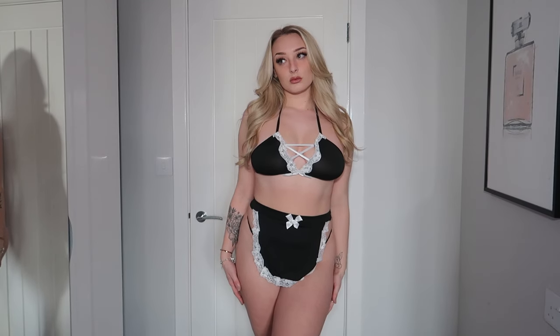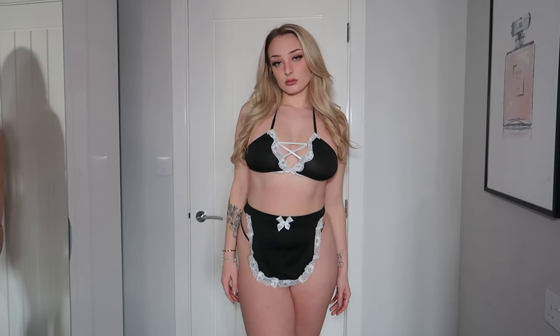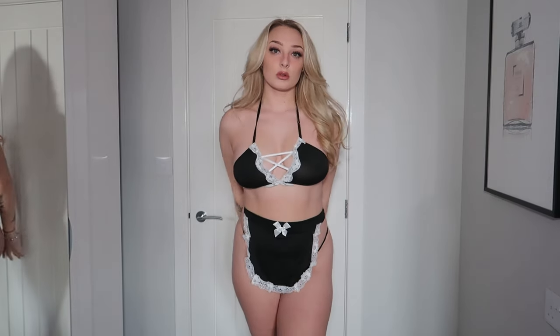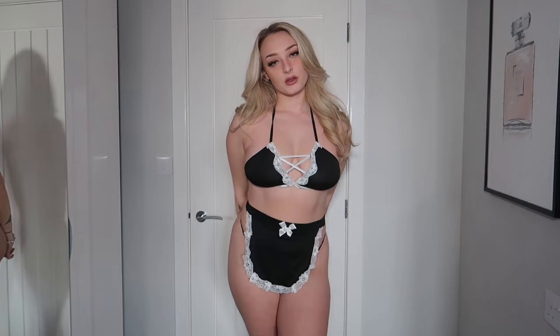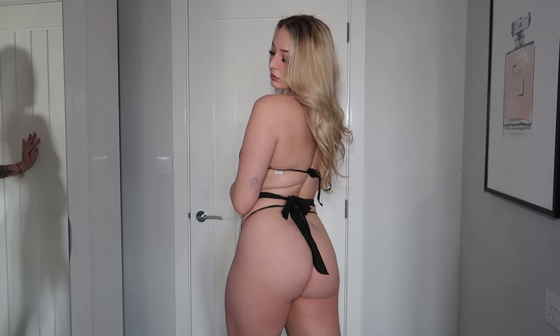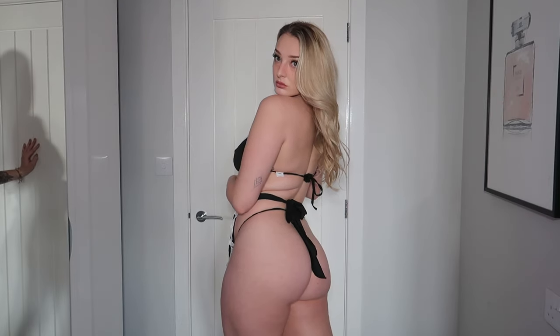It also comes with a matching little bralette. It's very elasticated and stretchy, so it should fit me quite well. I always get nervous about one-size-fits-all, but it looks like it should be okay. Then the last piece is the little maid apron, which completes the whole look — that's what makes it a maid costume. I'm really excited to try this one on. I don't think I've owned anything like it before; it's more of a roleplay vibe.